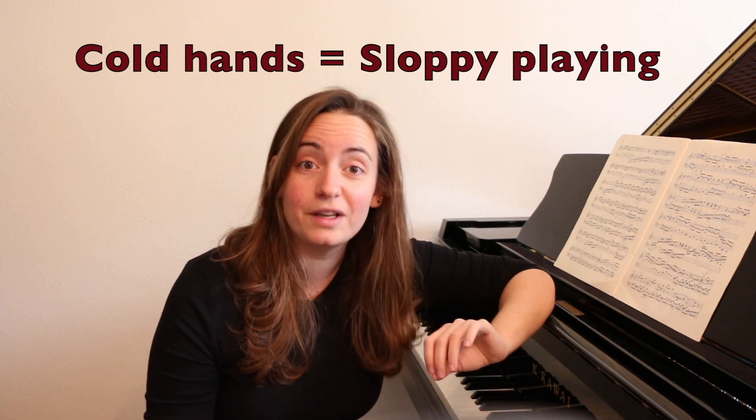I have terrible stage fright — we all know that. I get very nervous, and when I get nervous, my hands get cold. You have to be very, very clear and very specific when playing any Bach music.